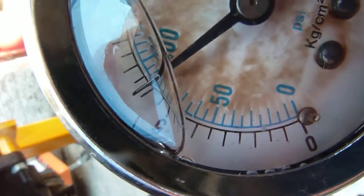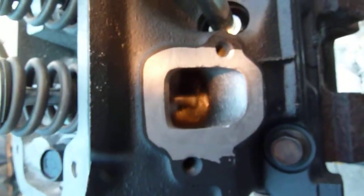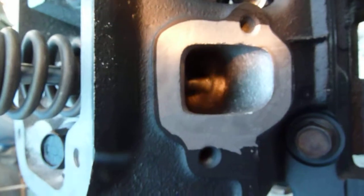It's climbing up, sits about 90. Bubbling away.